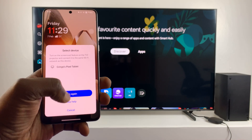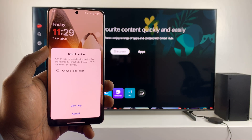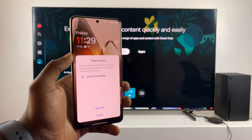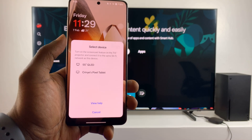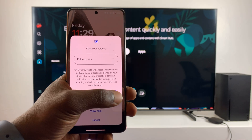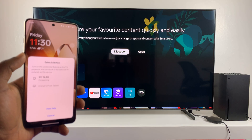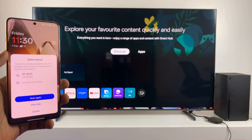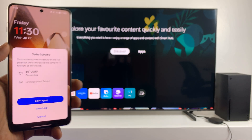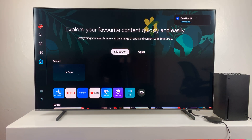That didn't work the first time, so let's try to scan again. Second attempt — start, attempting to connect. You can see in the top right corner of the TV it now says 'OnePlus 13 connecting.'